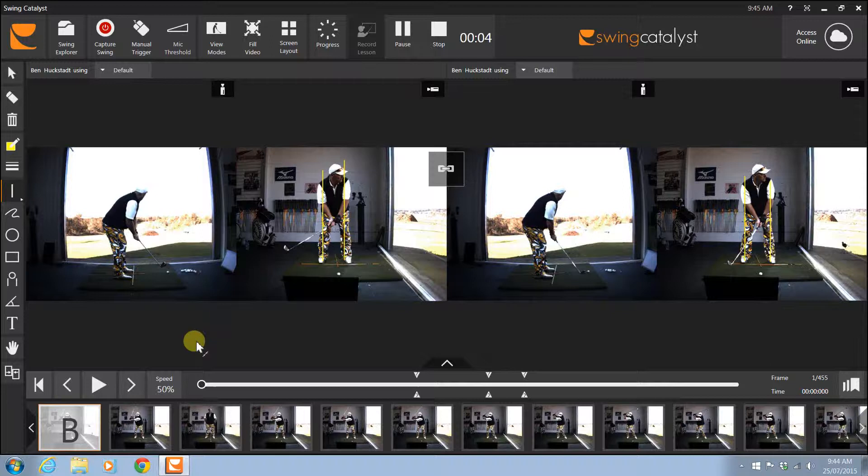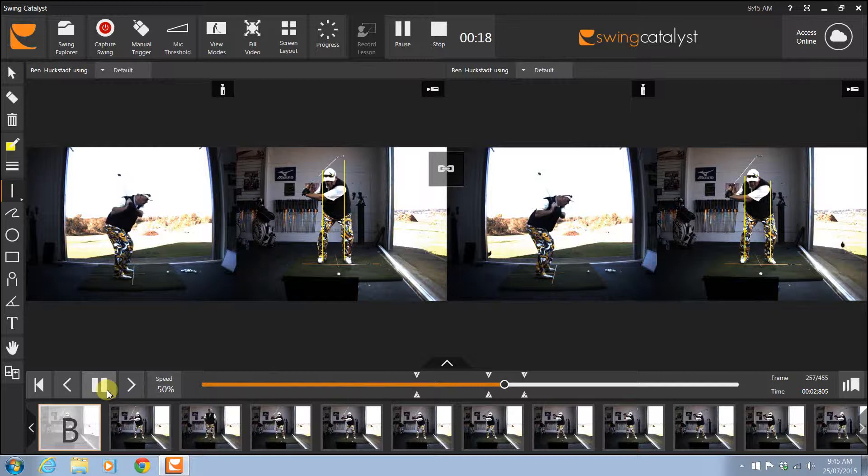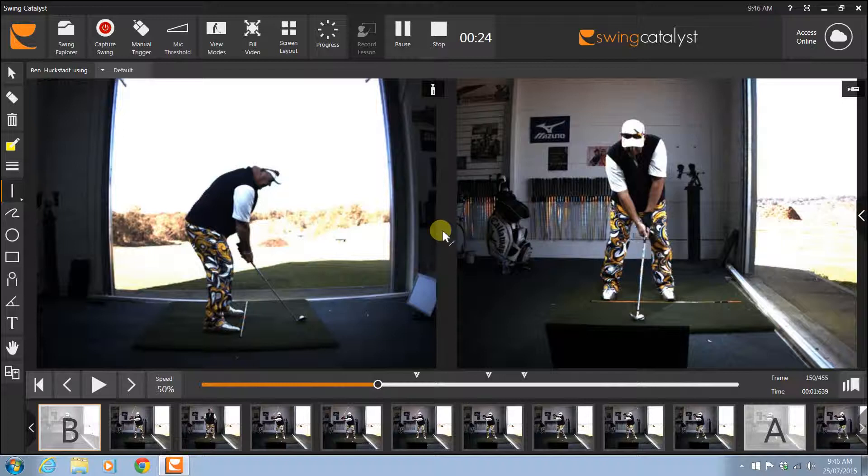Hey Ben, just to go over the lesson today - we started the feet just a little bit close together, so we just need to get the feet a little bit wider. Then we want to work on the grip to get that right hand further over. So here the feet nice and wide there.